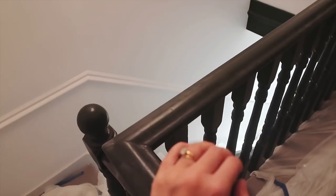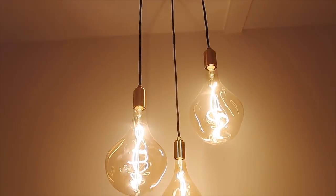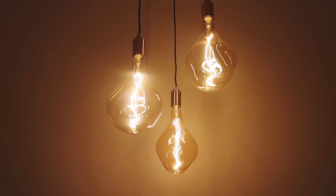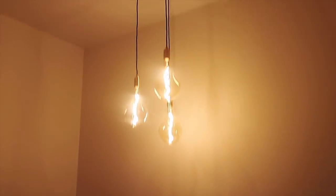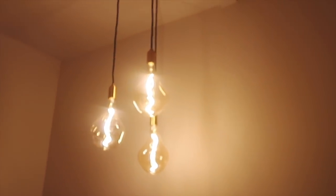Coming from upstairs, just above the stairwell are these lights. They're brass pendants from Heels - three brass pendants at different heights and the bulbs are absolutely incredible. I think they're hand blown and they're all slightly different shapes with amazing light going through them. They're so special. When you come upstairs you instantly see them and it's a really gorgeous centrepiece without being massive. I knew I wanted a light hanging down from up here and I'm so happy with these.